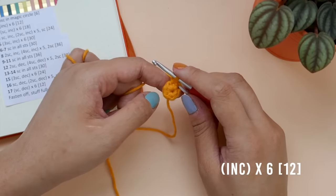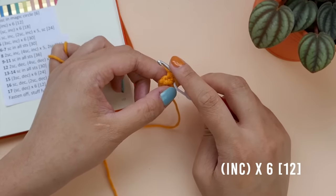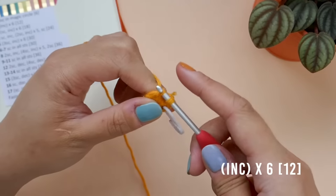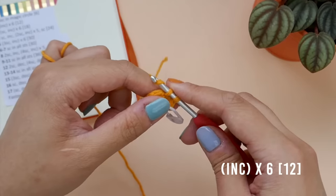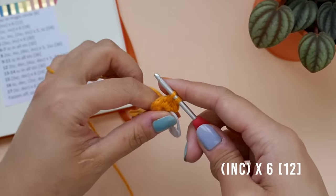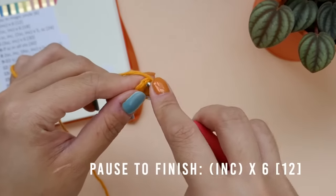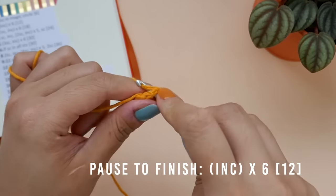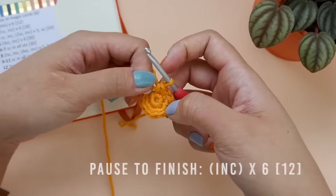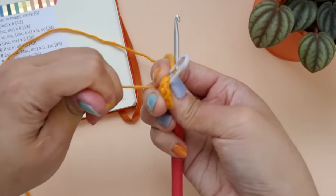Increase in the rest of the stitches until you have a total of 12 stitches and I'll meet you at the end of row 2. If the circle in the center is looking a little too wide, you can pull on the tail to tighten the circle a little bit more.